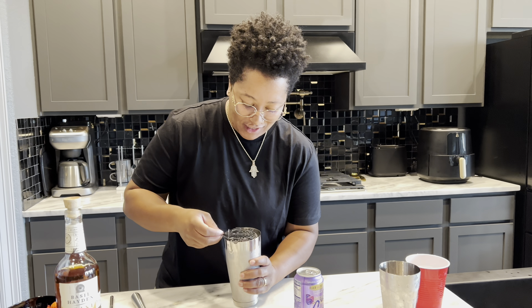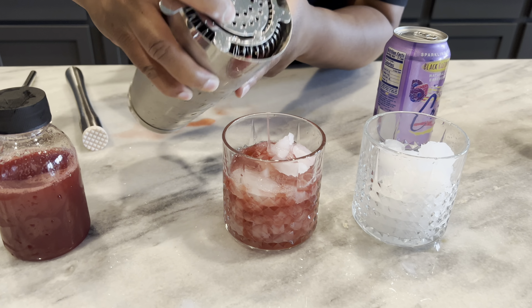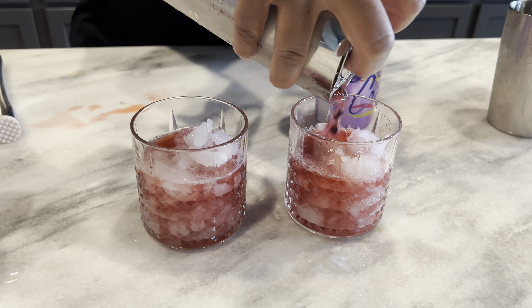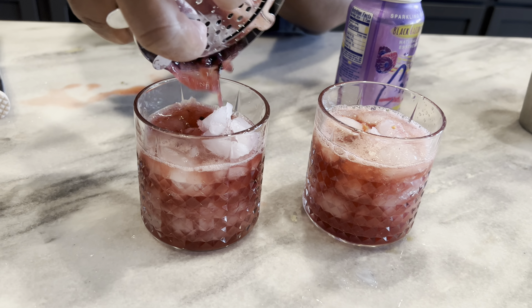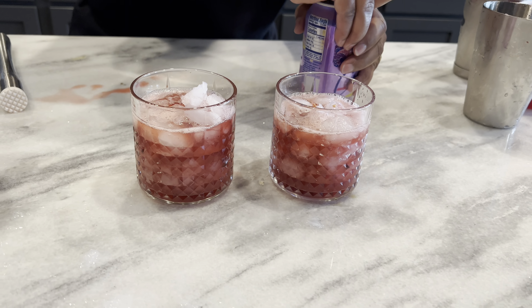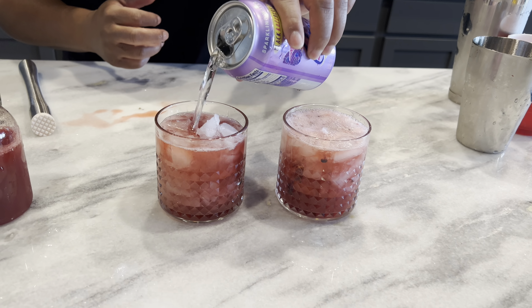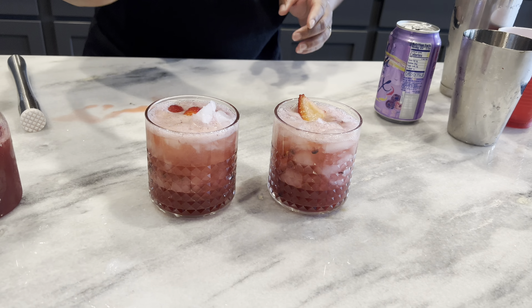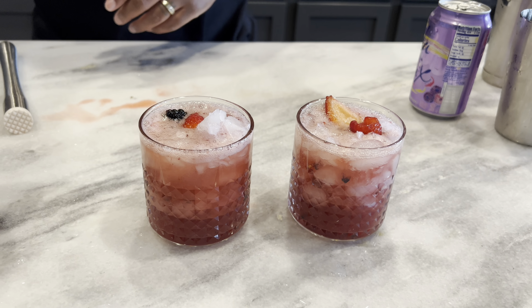That was a lot easier than the last one. All right, we're going to strain it and leave some room for the fizziness on top. Get some fizz in your life — just a little bit of fizz. We're going to put some berries on there so that way we all feel like we're really going all out.